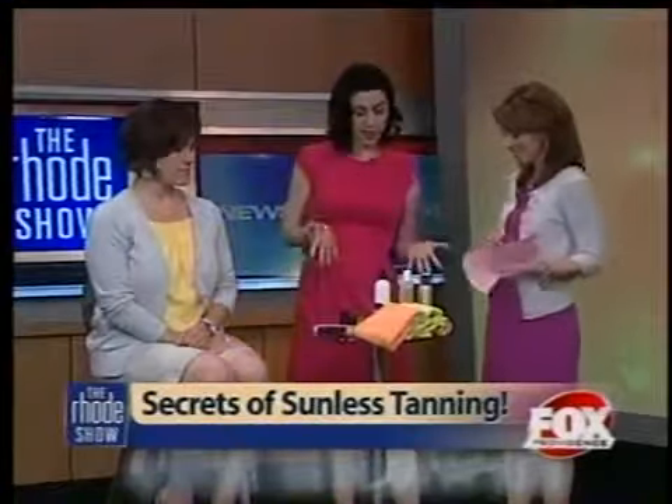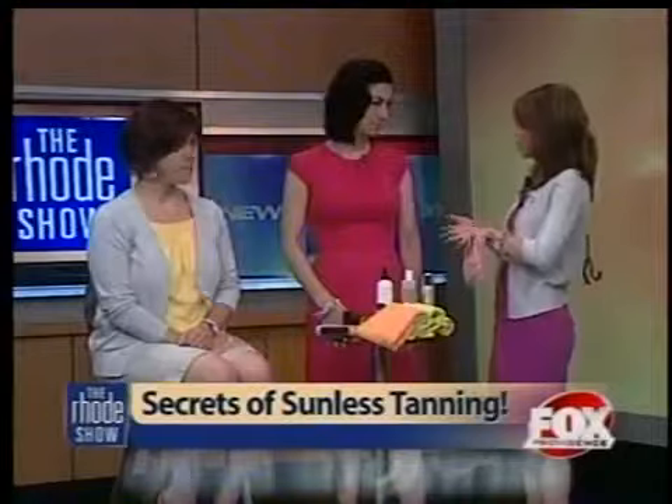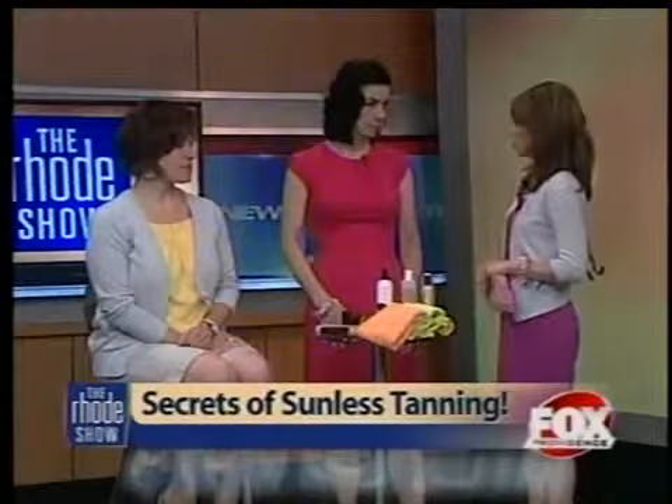We have a great selection and I think we're all familiar with self-tanners and why they're so important now. We're protecting ourselves from the sun, but the application is still an effort for most women. And I don't think we often do it the right way. Certainly you recommend exfoliating and things like that — tell us about some of the tools you use.